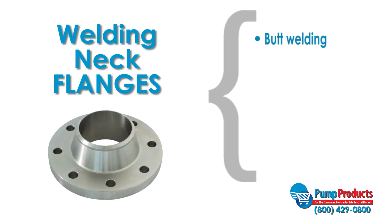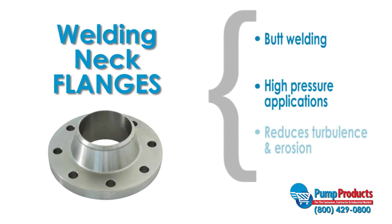Welding neck flanges are designed to be joined to a piping system by butt welding. They tend to be more expensive but are suited for high pressure applications as they feature the greatest joint integrity. Pressures are transferred from the flange to the pipe, and the inner diameter of the flange matches the piping's diameter, which also reduces turbulence and erosion.